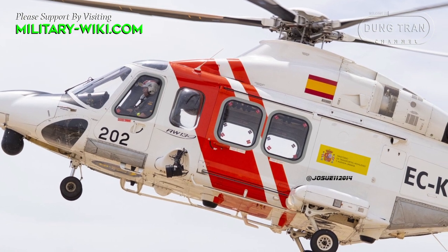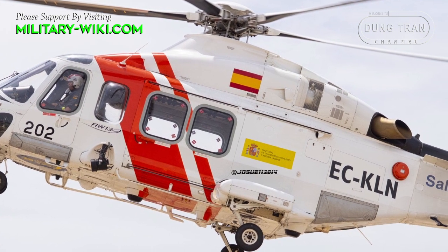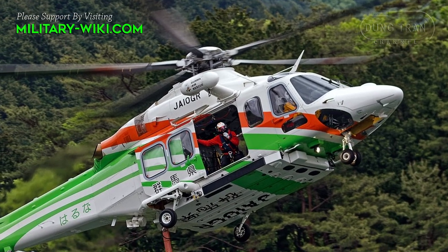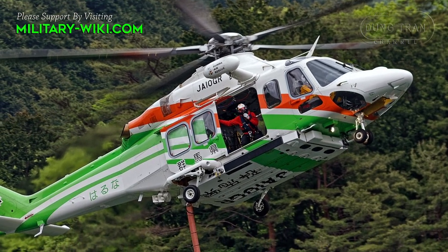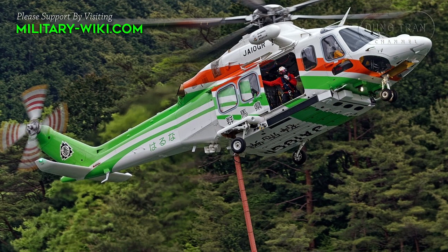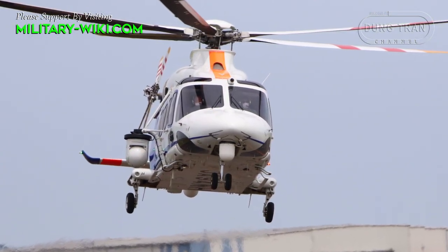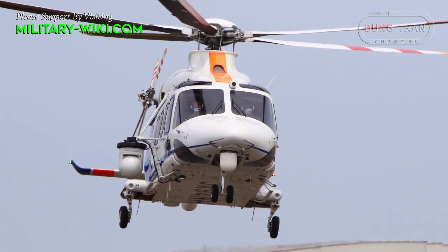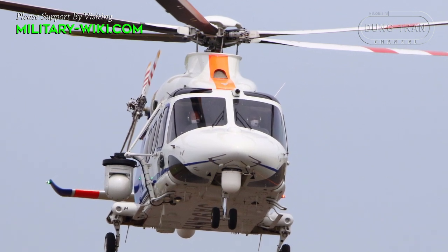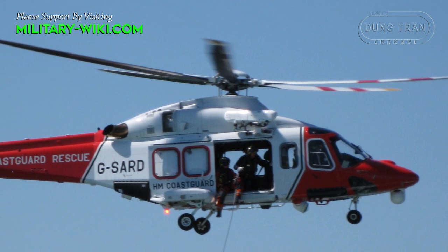The crew consists of two pilots, with up to 15 passengers accommodated in three rows of five. The AW139 is powered by two Pratt & Whitney Canada PT6C turboshaft engines, giving a top speed of up to 310 km/h, a range of 1,061 km, a service ceiling of 6,000 meters, and a rate of climb of 10.9 meters per second.